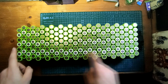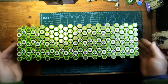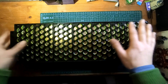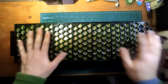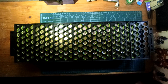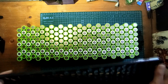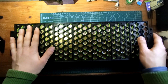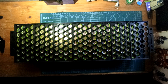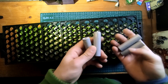This is a 7S 26P pack — 7 series, 26 parallel. The top piece still has to be fitted on, and it's a pretty tight fit. There are also these side pieces — I'm not sure if I'll install those. The placeholder cells are positioned here — the empty shorted shells I mentioned.